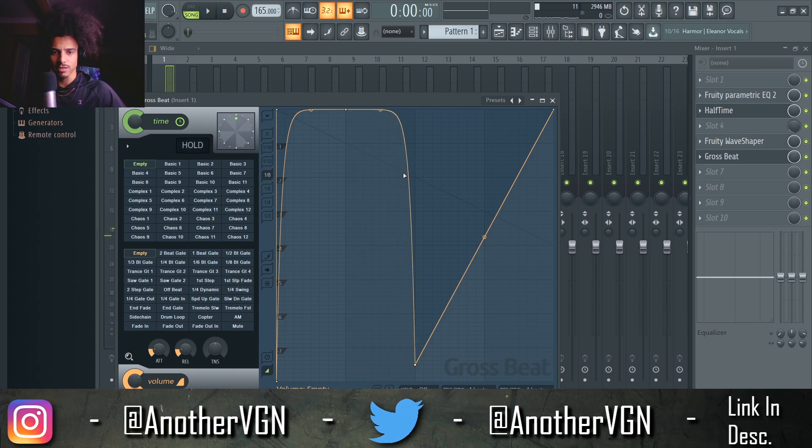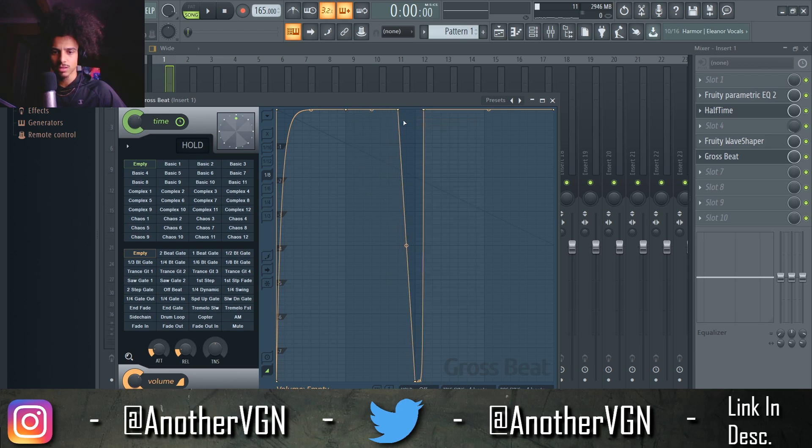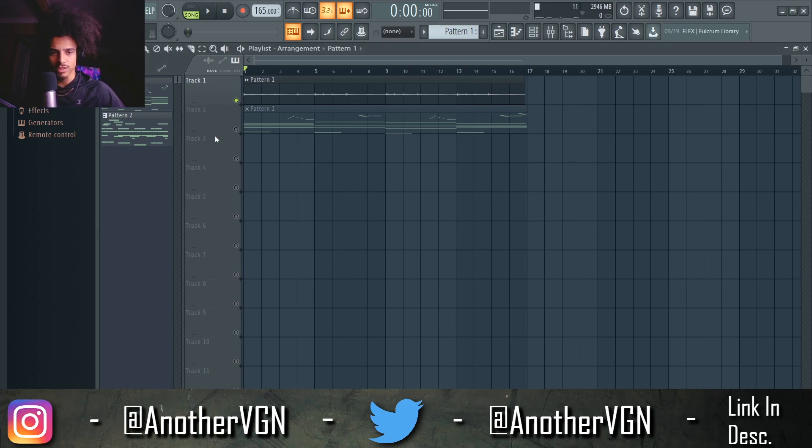We can do the same thing over here again, just like that — right click, smooth. You can actually delete this one and do something like this, move this over, move this here, and move this all the way down. It also gives it a nice little bounce. Let's see with the chords what that sounds like.